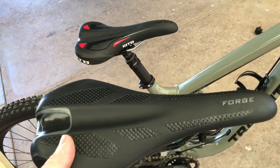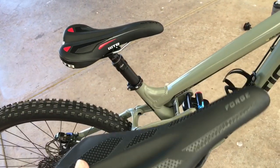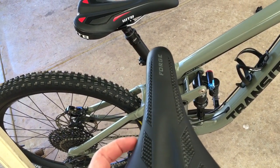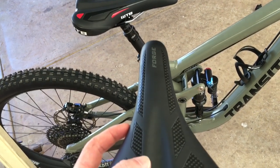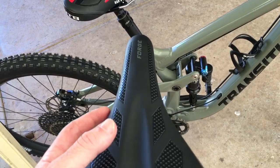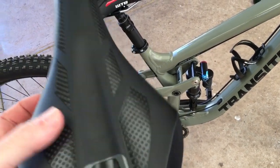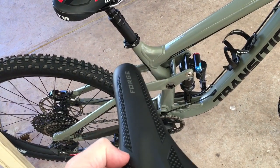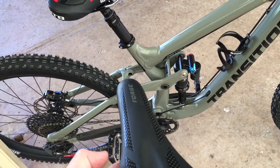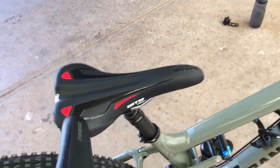It's smooth, there's no pressure points or hard spots - maybe a little bit in here, a little bit of rub on the legs, but it's very minor and I only really notice it after long rides. It seems like every saddle does that to me - the hamstrings and inner adductors in your legs start to get a little tight and a little sore.